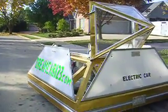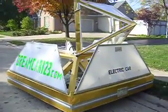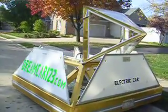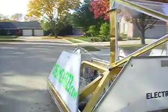Also, the Dreamcar has deep cycle six batteries that also last up to a million hours. If you know that we talked about safety before,